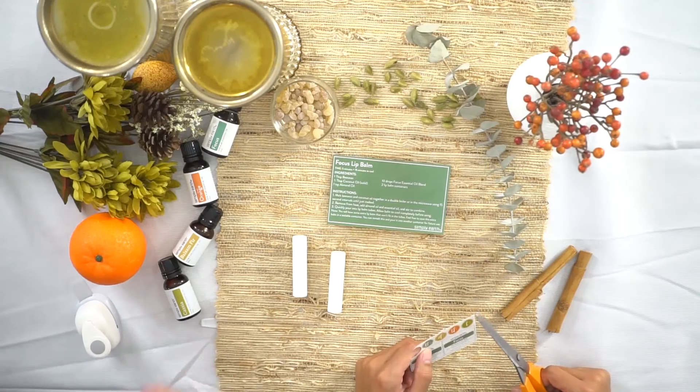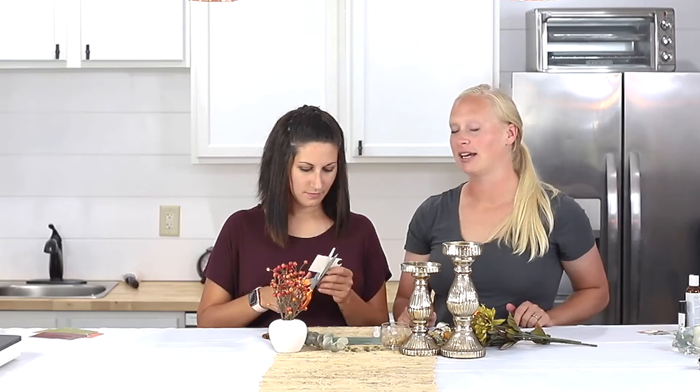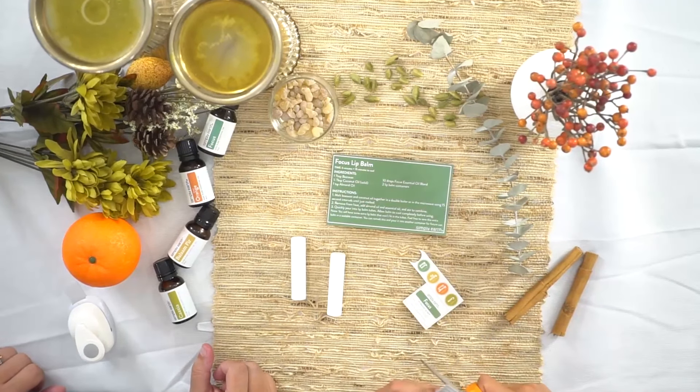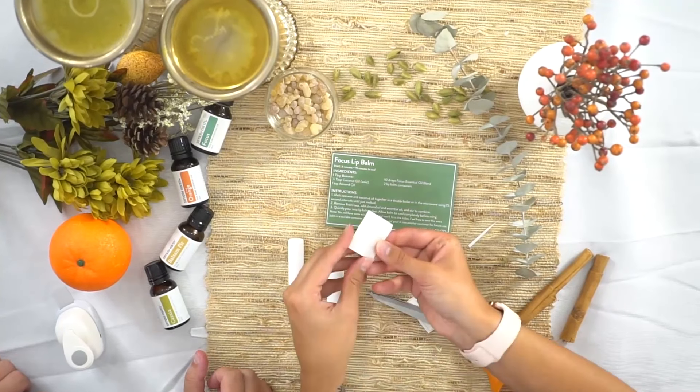Once your lip balms are cool, you can label them so you can remember which lip balms these are. If you're a subscriber, we have stickers that come with the box — I'm cutting these out. There are little sheets on the back that you take off.